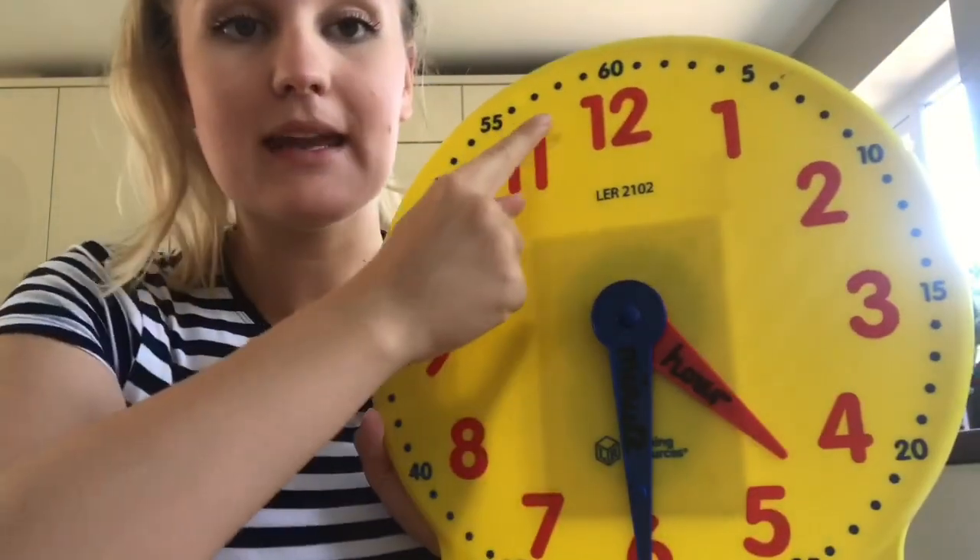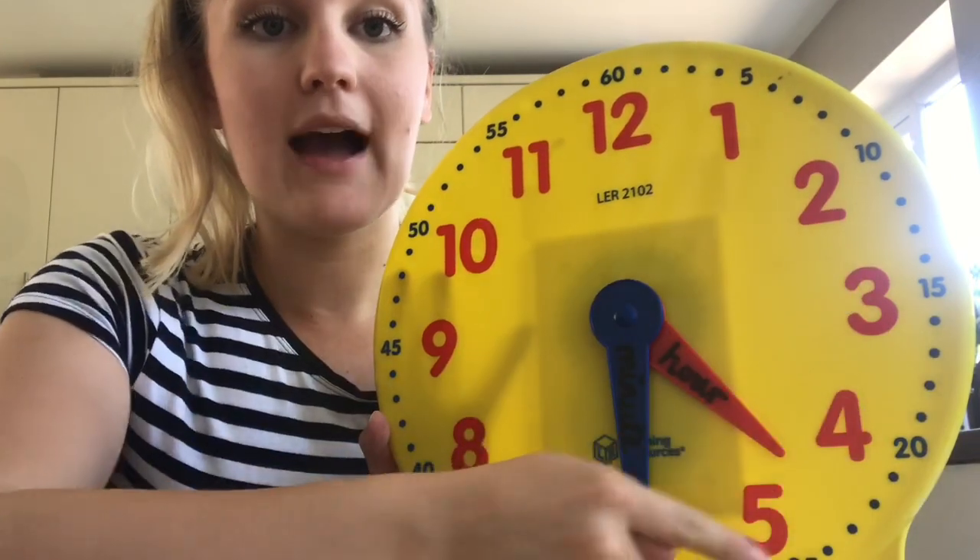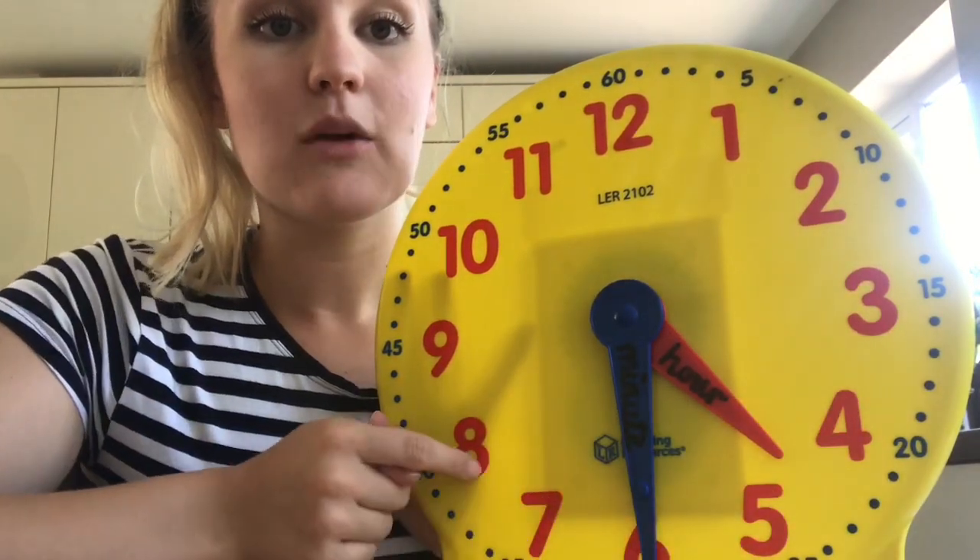Hope you had a good go at that five times table practice. Can anyone tell me why we practised our five times tables for today's lesson? It's because on a clock we actually count our minutes in fives. So knowing our five times table will help us with telling the time today.